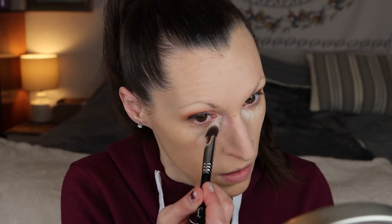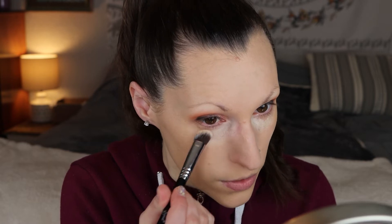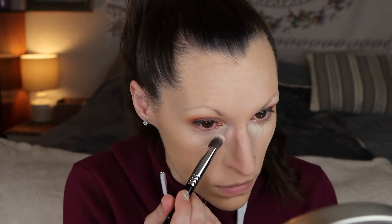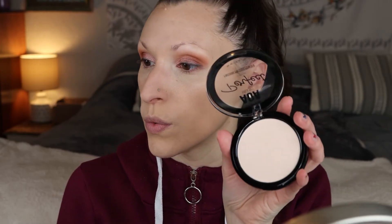Next I'm gonna go in with the concealer and put a little bit in the inner corner and blend that in with my brush. I'm not quite getting the coverage that I want. So that's the concealer on — I feel like that gave medium coverage. Then I'm gonna go in with that pressed powder on a brush and set that.